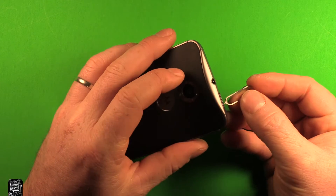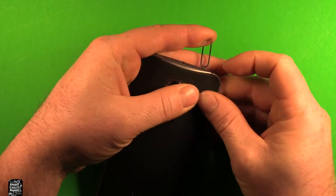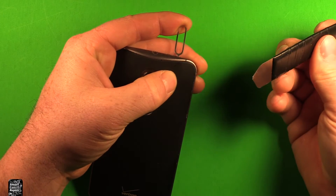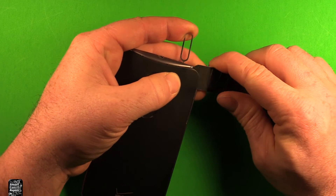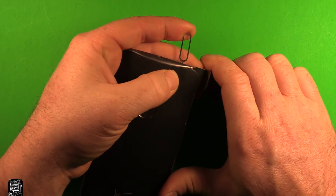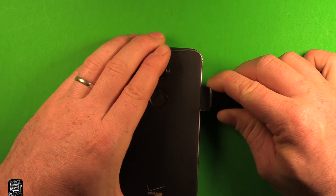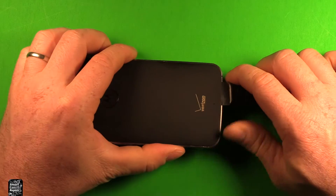Use the same SIM card tray removal tool or something similar to push into the little hole right in here, and you can see the back starts separating. Then use a really thin pry tool — I'll link to this in the description — and just open it up and start sliding carefully down the side. It just has adhesive under, so work your way down and around.